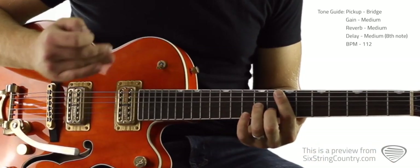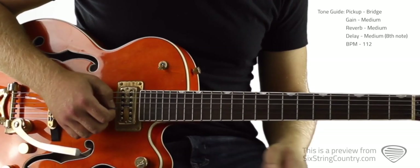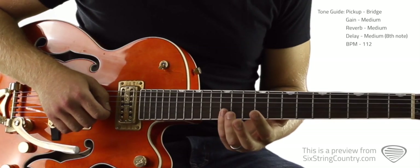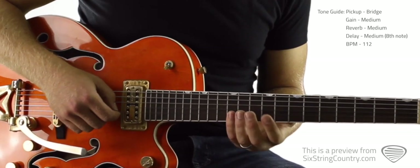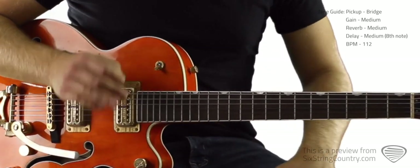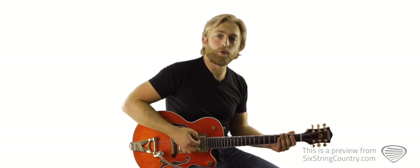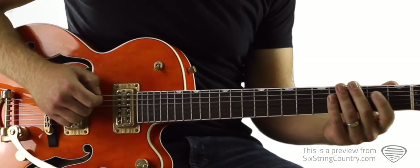One hit comes in on the and of 1, so: 1, 2, and 3, and 4, and 1, and 2, and 3, and 4. Then the next thing we need is up here — 12th fret of B and high E with our pinky, same timing. And then we sit out for a little while, and then we end on the open low E string, going into the kind of second intro bridge riff.